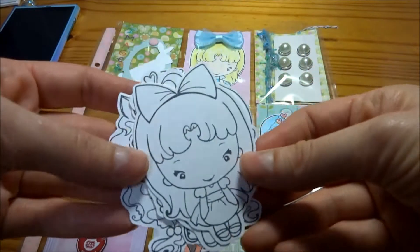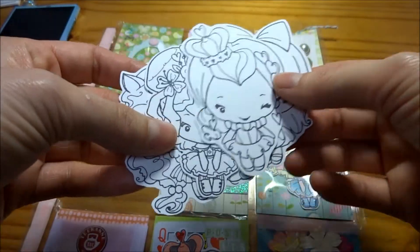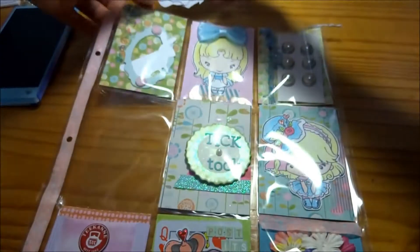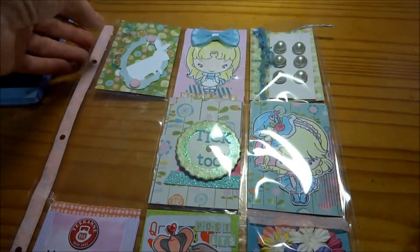And then I have these fuzzy brads and I'm going to throw in some of those images behind there so they can color them. I've stamped those on really nice paper so you can use Copics or whatever.